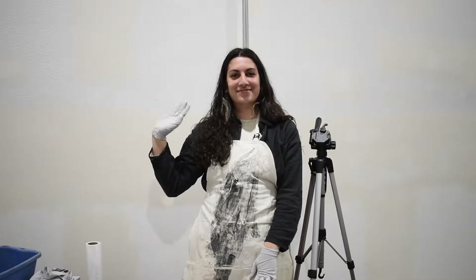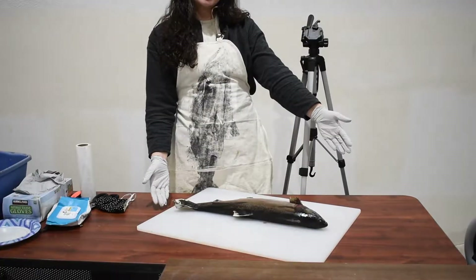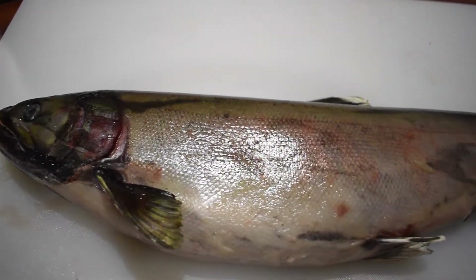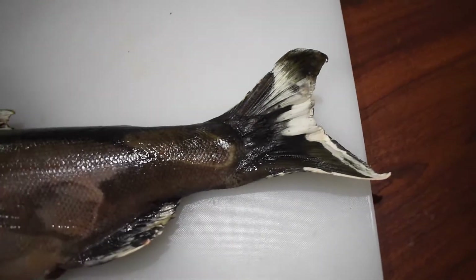Hi there! My name's Maya and I work with the Nisqually River Education Project. Today we're going to be dissecting a salmon. This is a coho salmon, which is one of the five species of Pacific salmon. This fish was kindly provided to us by the Nisqually Indian Tribe Salmon Hatchery Program.